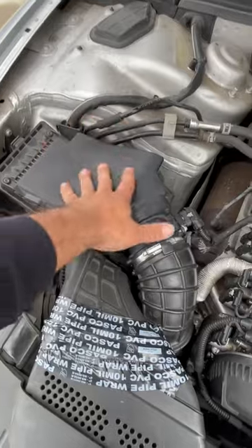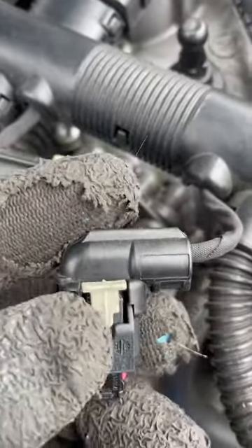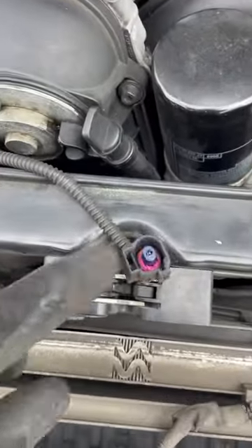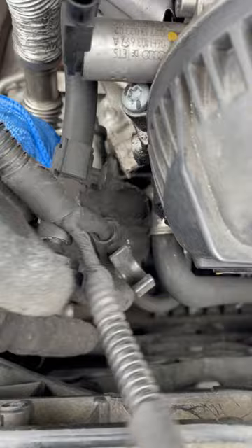So let's start by removing this, this, and this, get this out of the way, a little bit more space, and we'll take it from there. Just in case you guys don't know how to disconnect these, all you gotta do is pop this gray thing up first. Once it's popped up, pull it up. There are three clips — one, two — and just one holding the hose.